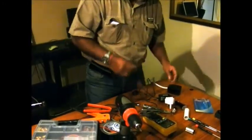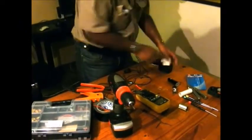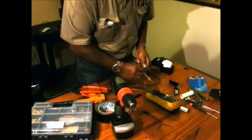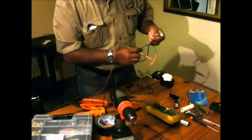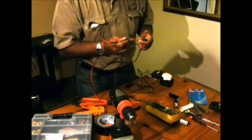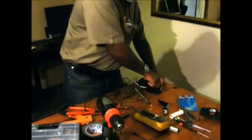Let's check it again with the tester - put my tester on DC and I'm going to check. My black probe is on the neutral by the earth and my red probe is by the positive. Okay, that means my connection is right and I got my 12 volts. Always unplug when you're done.